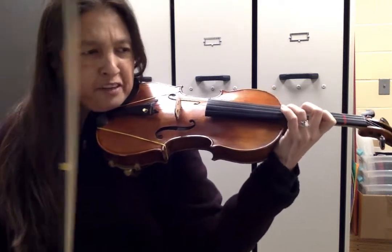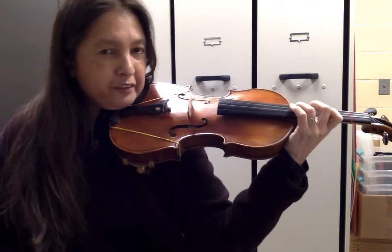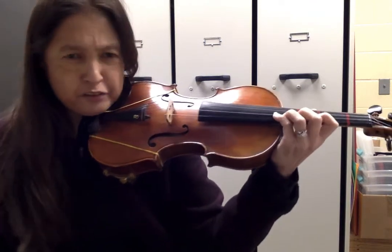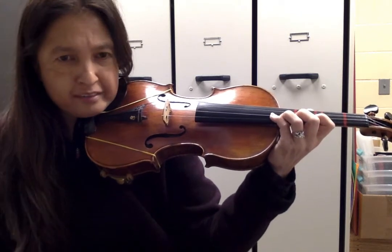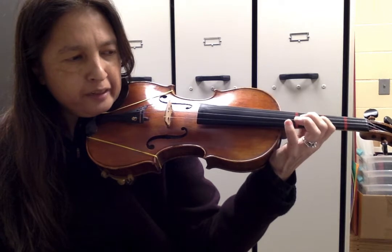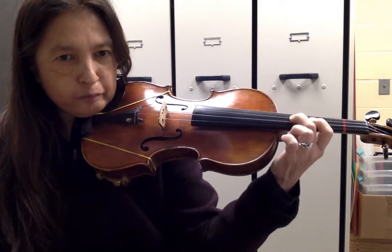Sometimes there are finger helpers, like in measures 34, 35, 36 it says three, four. But measure 37 there's no finger helpers. We read the notes and we see we're coming down the scale: four, three, two, one. The next measure has a helper — second finger.